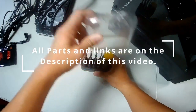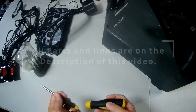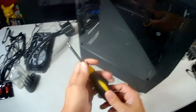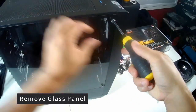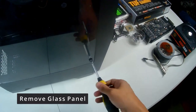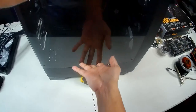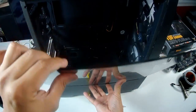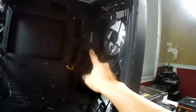First off, you need to get your Phillips screwdriver. To start, we need to remove the glass plate on each side. You have to be very, very careful with tempered glass — it could fall off, depending on the case you purchased.